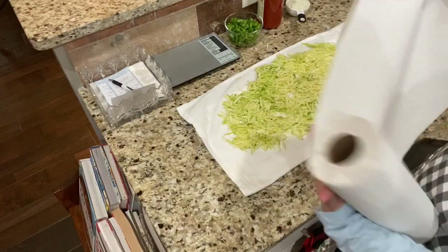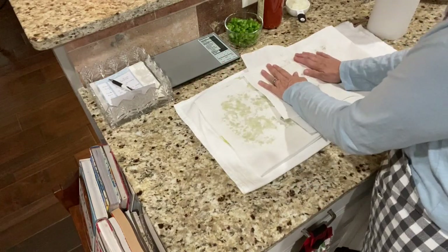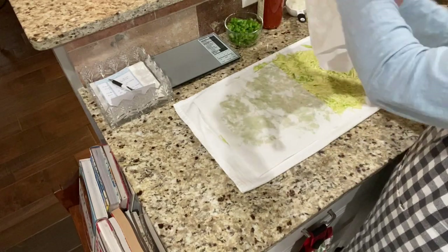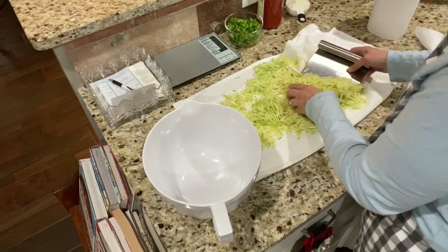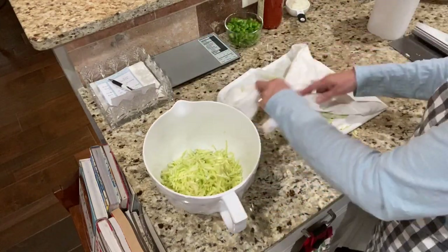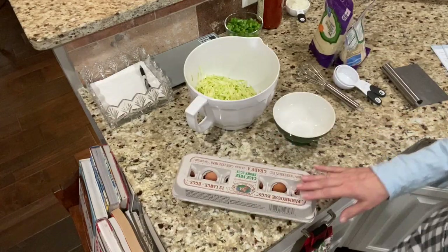Now I'm going to start getting some of the moisture out of this zucchini using paper towels so I can really see the moisture coming out. I'll transfer this into a bowl — it looks like it might stain, so don't use a dish towel you cherish. I also need to get my oven going to 400 degrees.